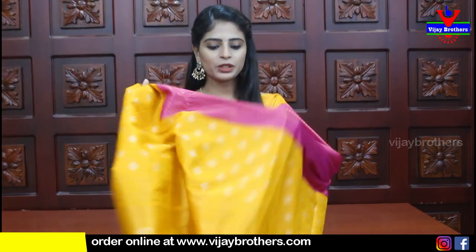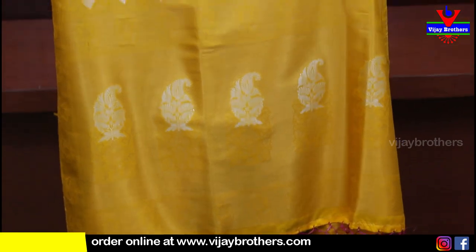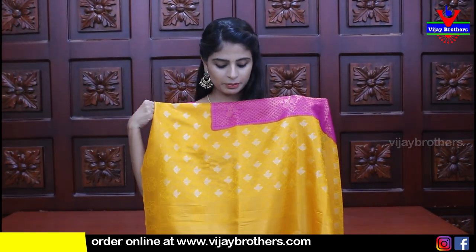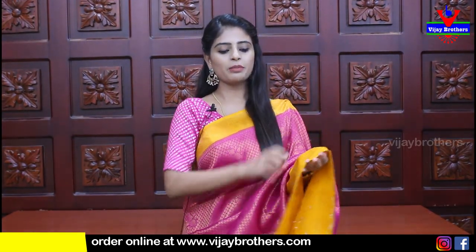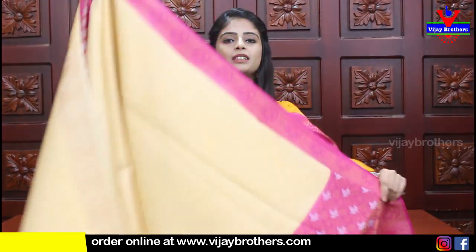The body part has complete filling - no gaps anywhere. The pallu is a contrast pallu - a nice big pallu with complete Banaras weaving and tassels attached. The blouse is also in contrast. Price is ₹1820. Many colors are available in this same saree.